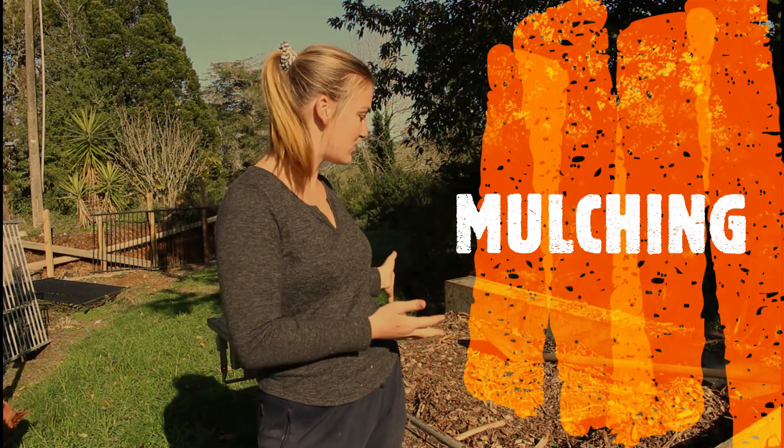Hey everyone, welcome back to my channel, or for those that are new here, hello! My name is Alicia. In today's video we're going to be talking about a very important thing that you should be doing for your fruit trees, and that is mulching.